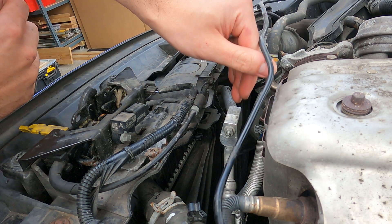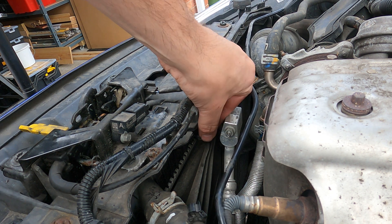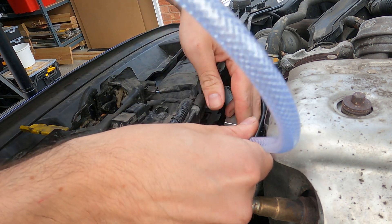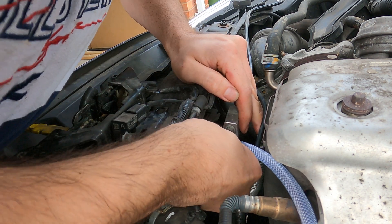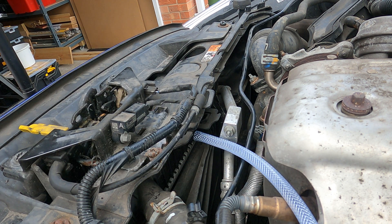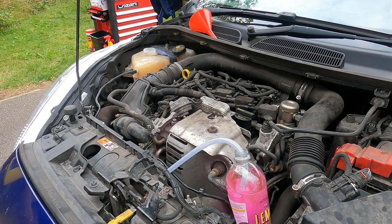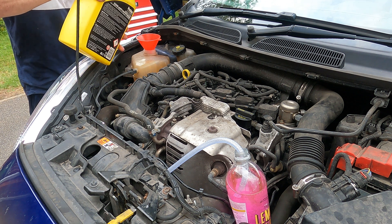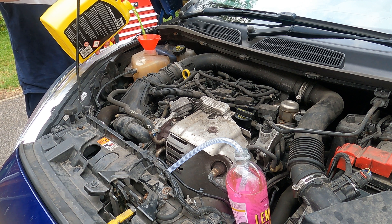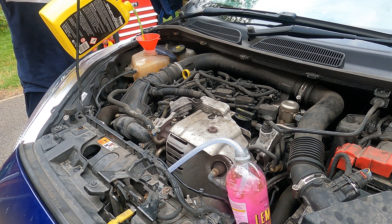Before I start refilling the system on this Fiesta, there's actually a bleeder valve right there which allows us to purge any air out of the system. Go ahead and unscrew that, then get a piece of plastic hose and pop it onto the bleeder valve. The other end of the hose I'll submerge into some coolant. The coolant I've chosen today is this ready-mix Preston coolant.